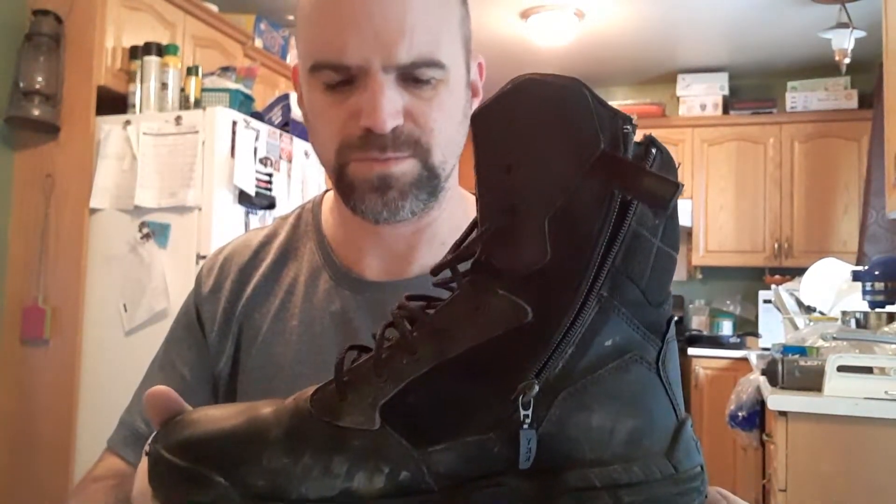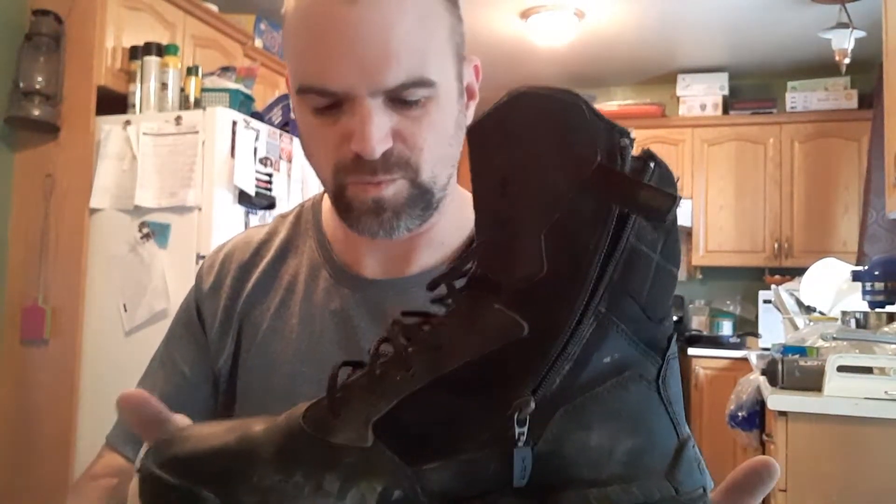They're not overly expensive either. I think I paid, up here in Canada, around $175 for these. So reasonably priced — a guy can go out and afford to buy a pair of these and not break the bank.